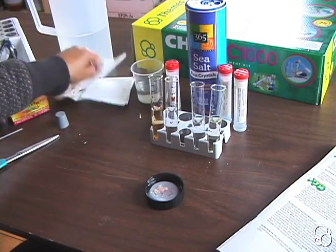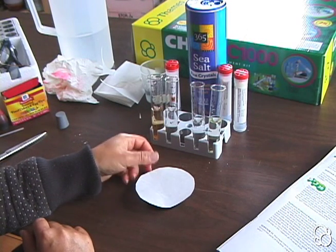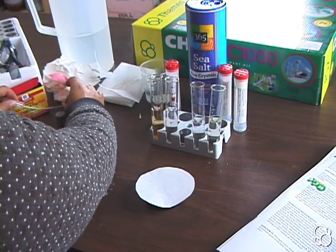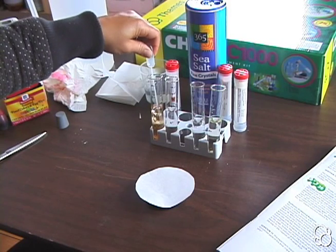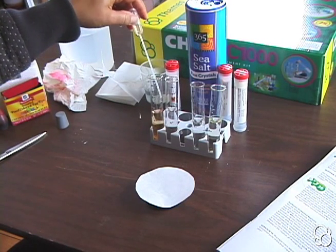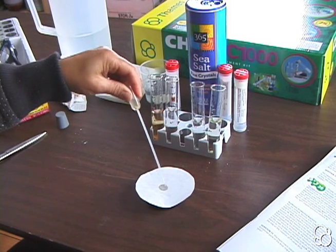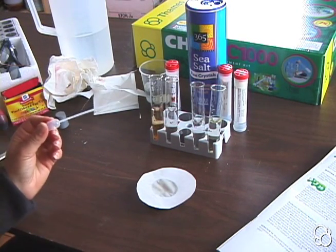Now we're going to cut another circular piece of blotting paper and place it once again on the upside-down jar lid. We're going to add our solutions to the blotting paper. First, add two drops of ammonium iron sulfate — your first solution. And you're going to let it absorb fully. Once it is completely absorbed, clean out your pipette.